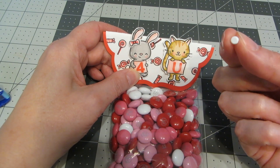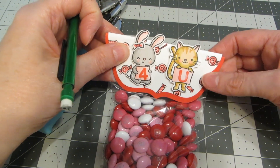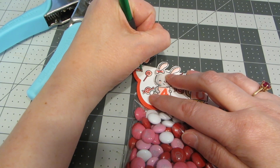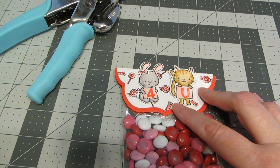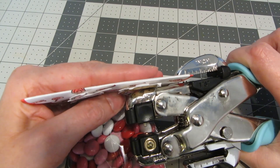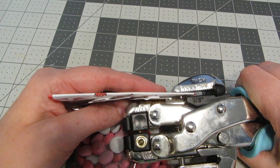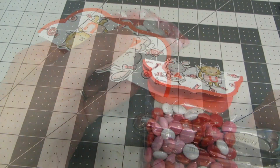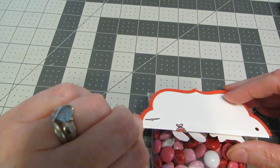If you wanted to you could put some more adhesive on, but I'm going to secure it really well with a couple of tiny white brads. Because I'm going through so many layers — four layers of cardstock, the bag, and everything — I'm going to use my Crop-A-Dile. I'll make a little pencil mark first so I know I'm getting those brads in the right place, then line up the punch and use the smallest hole punch on the Crop-A-Dile. With my holes punched I'll just poke those brads through and open them up in the back.